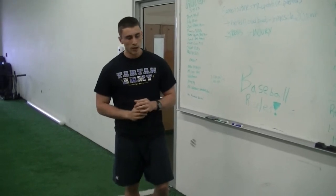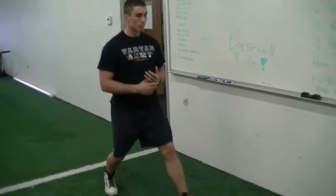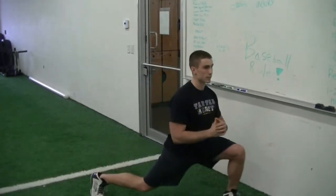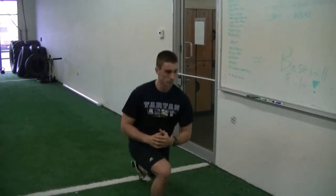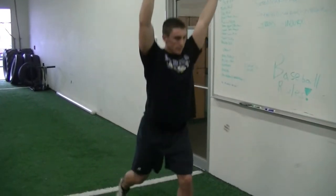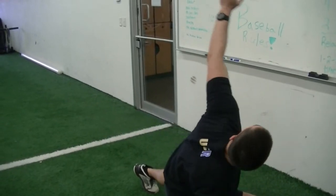Multi-planar variety is what I'm talking about. If we start a warm-up with a lunge, that's fine, that's good. But we also want to start moving in different planes — side to side, backwards — you can have your hands up to keep your thoracic spine upright. You can do a lunge forward, hips down and up, and move about.